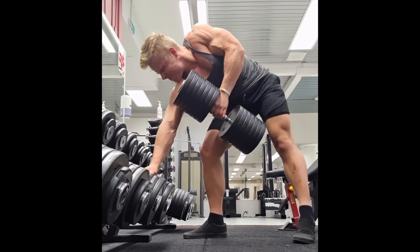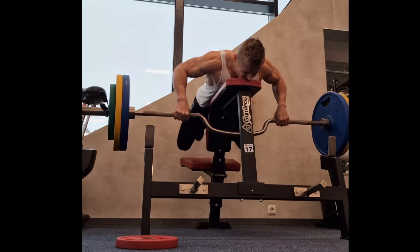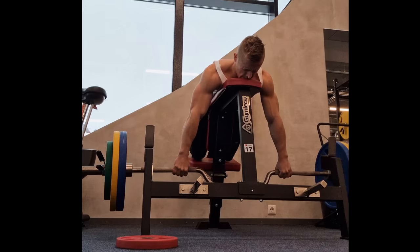When you're doing biceps curls, it only targets your biceps and maybe forearms — it doesn't really target your back or other muscle groups. But when you do things like weighted pull-ups, barbell rows, or deadlifts, then you're not only training your biceps, you're also training your back, your lats, and many other parts of the body. In terms of effectiveness and time management, doing barbell rows is significantly better for biceps development than doing biceps curls. You can still add accessory exercises like biceps curls or triceps pushdowns, but they should never be the main focus and should never take longer than 5 to 10 minutes.